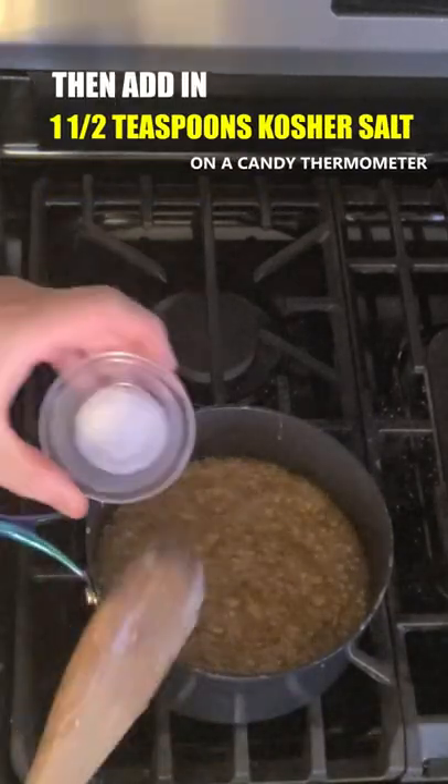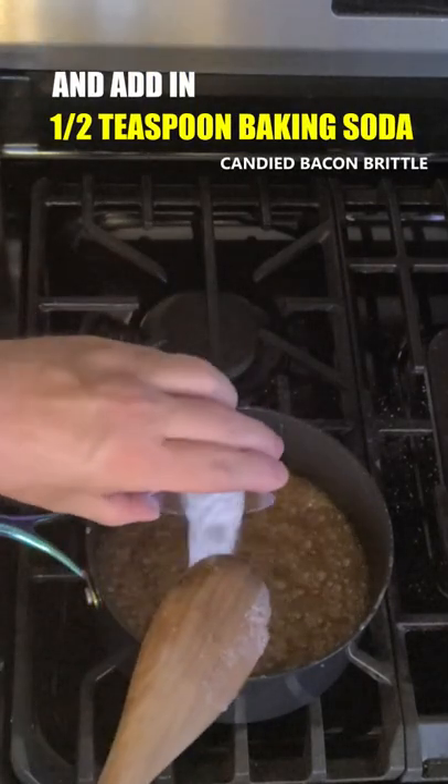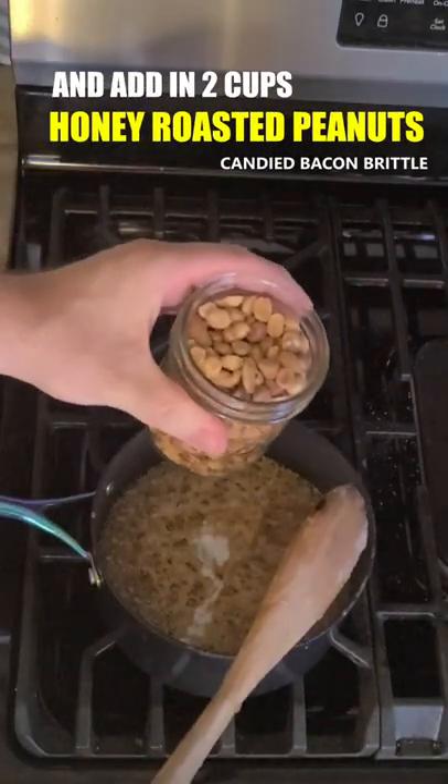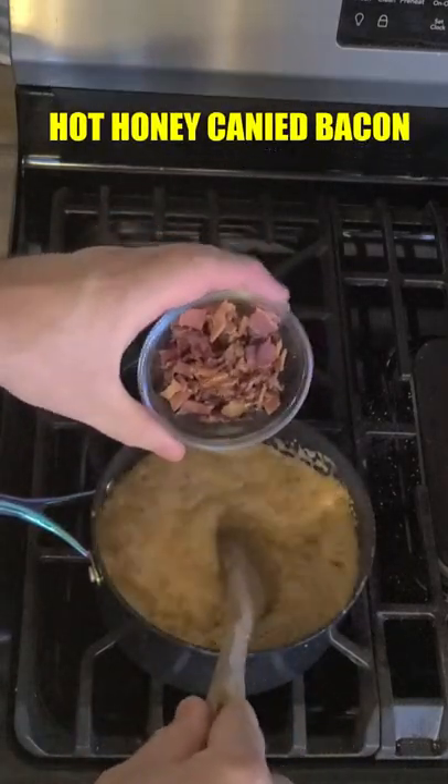We're going to shut the heat off and add in a teaspoon and a half of kosher salt, a half a teaspoon of baking soda, two cups of honey roasted peanuts, and four slices of hot honey candy bacon chopped into pieces.